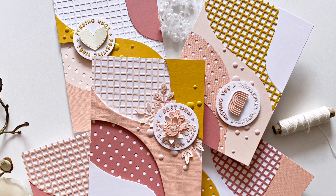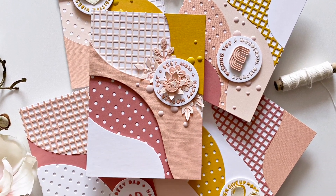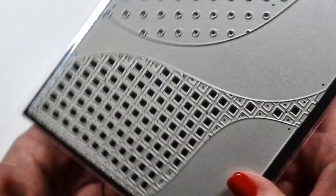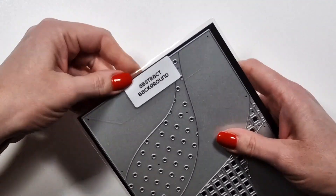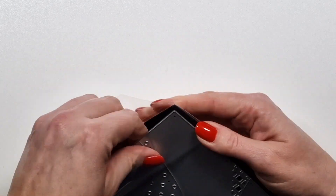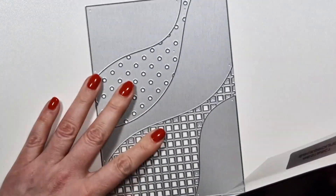Hi there! Zsóka here from A Pocket Full of Happiness. In this video I'm going to show you another new die — a 5x7 inch cover plate called Abstract Background. This one is great for those of you who like quick projects.